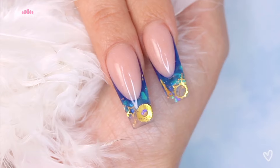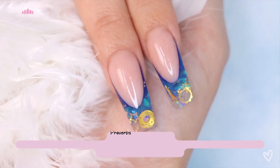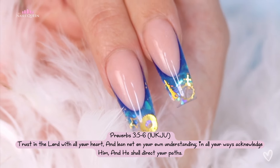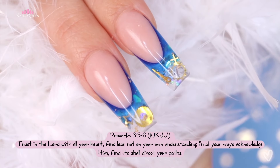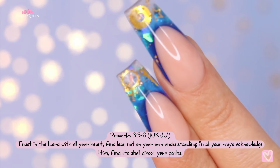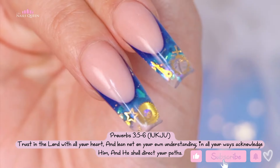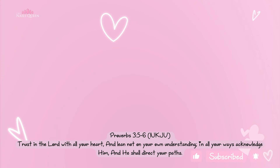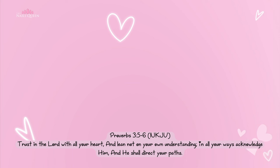This is the final product. I hope you thoroughly enjoyed this video and learned a lot of useful tips and tricks that you can implement into your nail journey. Don't forget to like, share, and subscribe for more content like this, and check out my previous videos where I have a lot of useful free content. I'll see you in my next video, and as always, may God bless you.